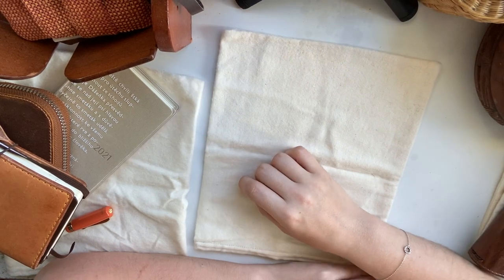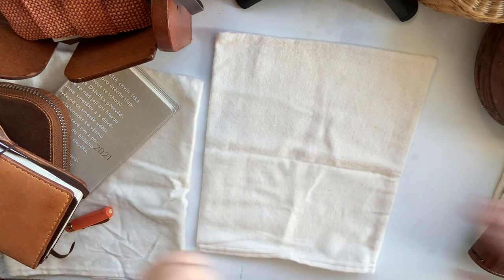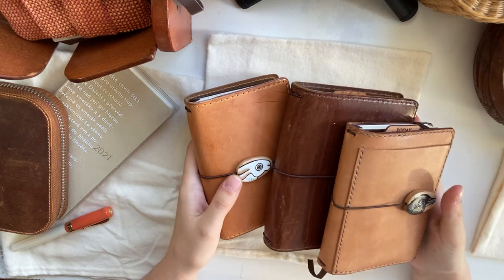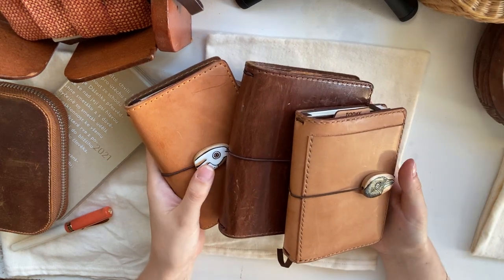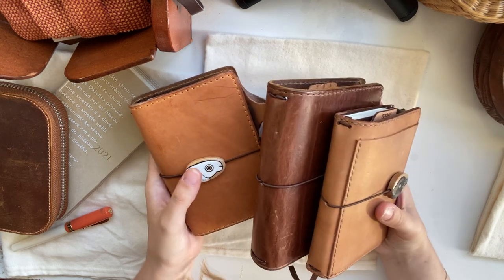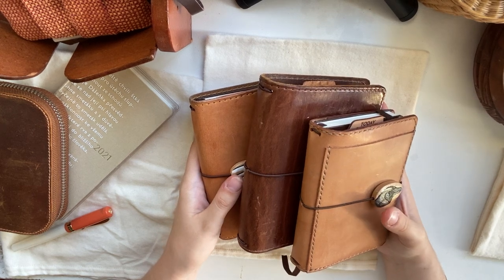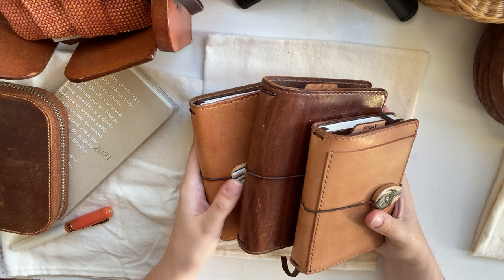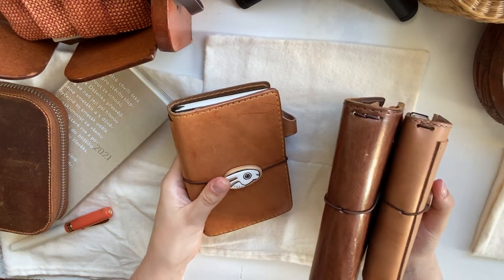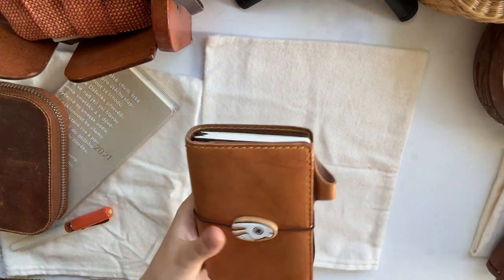Hi, welcome to my channel. I'm going to be going through my planning slash notebook covers that I currently have and that I'm currently using, and also just my collection in general, things that I'm not using. I just went through a big de-stash, trying to figure out what I'm doing for next year in terms of planning, and I felt like this was a good time to do the video about my covers. I think I'll start with this one.